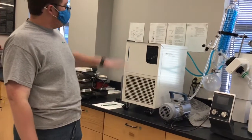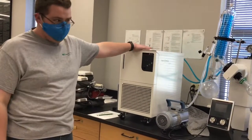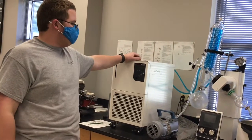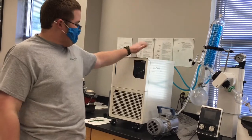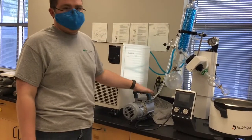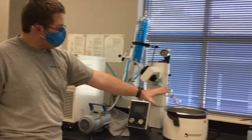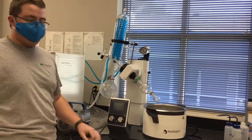This is mainly comprised of three components. You have your cooler or chiller over here that gets the temperatures low enough to induce condensation of the solvent you're trying to boil off. Then you have your vacuum down here, which is doing the pulling and creating the vacuum inside the apparatus. And then all of this is the glassware that connects to the rotary evaporator.